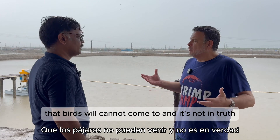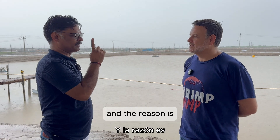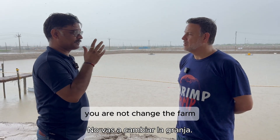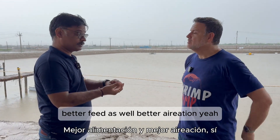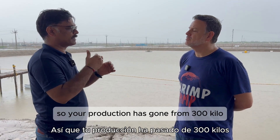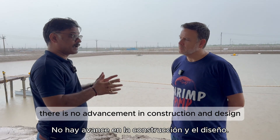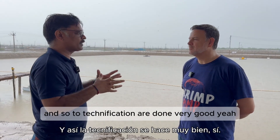Bird fencing is not possible in Ecuador right now because ponds there are 5 to 50 hectares. But Ecuador's production has increased for one reason: technification and improvement of pond management. You have not changed the design or the farm — you have changed the practices. Better feeding, better feed, better aeration, improved stocking density. Same ponds, same system, but technification has taken production from 300 kilos per hectare to 4 tons per hectare — advancement in pond management, feed nutrition, and genetic management.